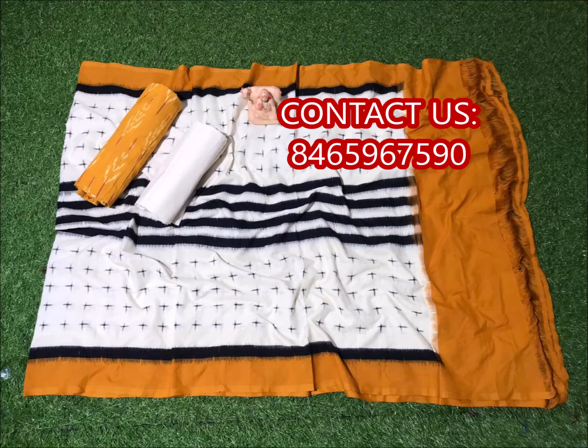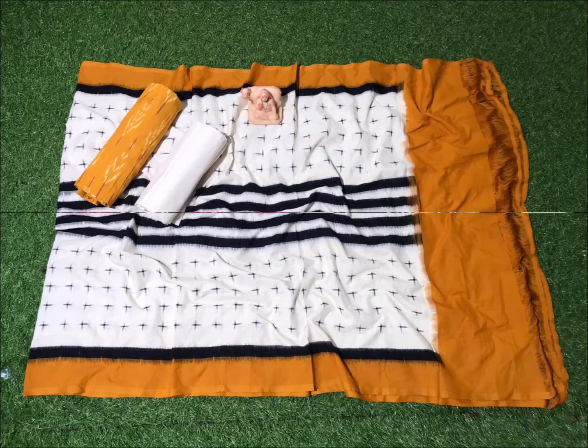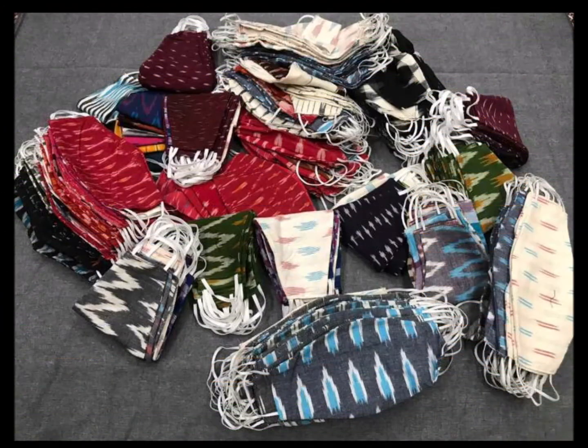Mustard and white color combination. These are double-cut cotton materials. There are also cotton shoes available — ship-on, daily wear, party wear, plain, mask wear, daily wear and office wear long frock.